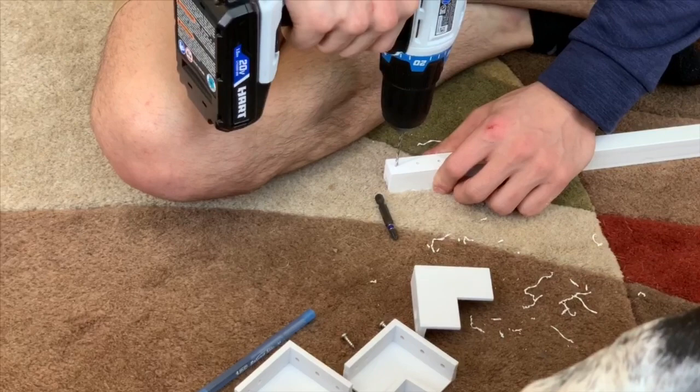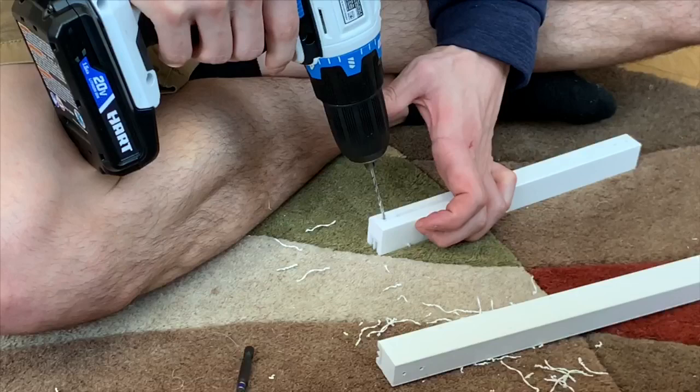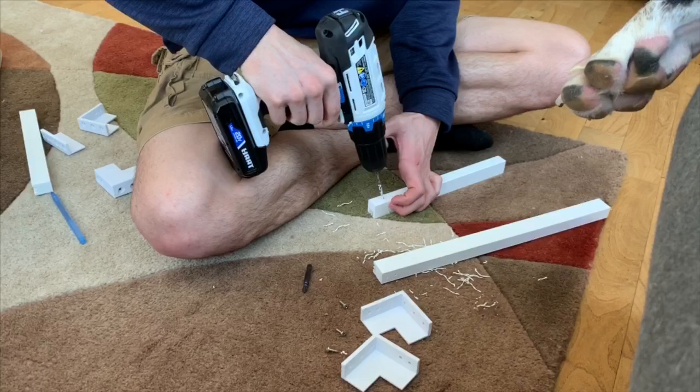Because my boyfriend is the genius that he is, he lined up the corner pieces and middle pieces and just used a pen to mark where he needed to drill, so he could pre-drill holes before putting in the screws. That seemed to work really well.